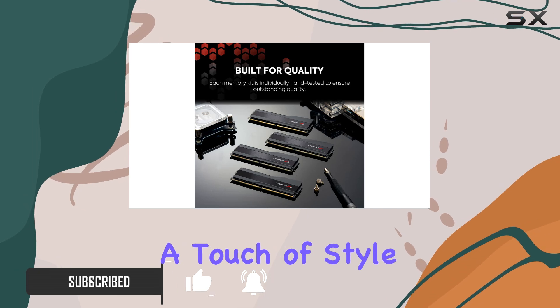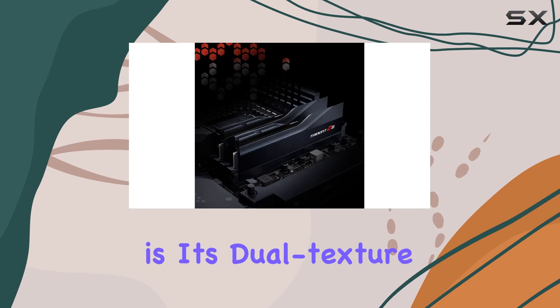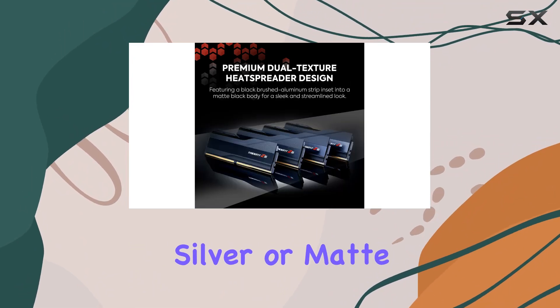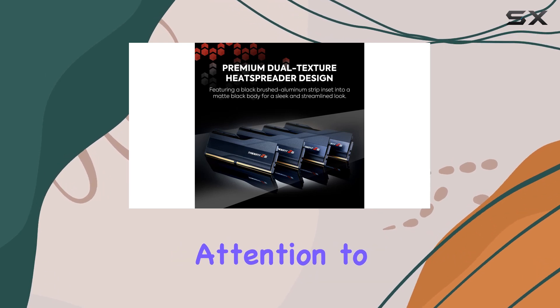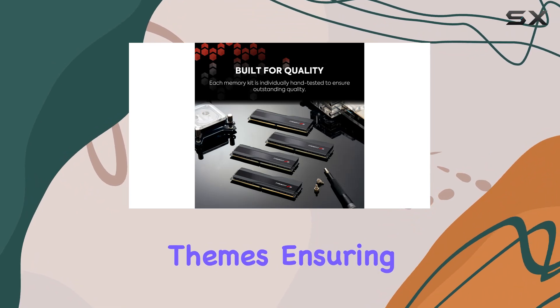What sets the Trident C5 apart is its dual texture heat spreader design, featuring a black brushed aluminum strip set into a metallic silver or matte black body. This attention to detail makes it an ideal choice for a wide variety of PC build themes, ensuring that your rig not only runs like a dream but looks the part too.